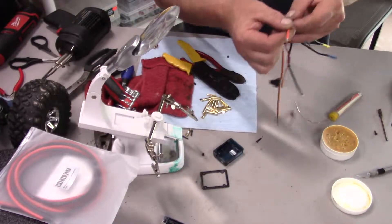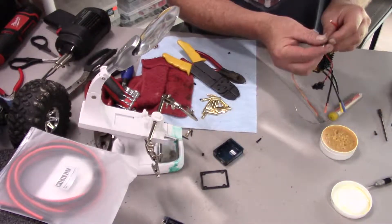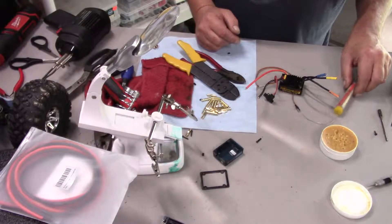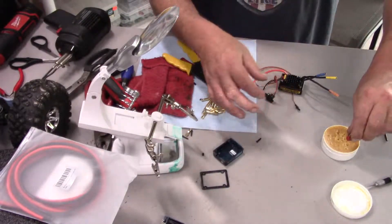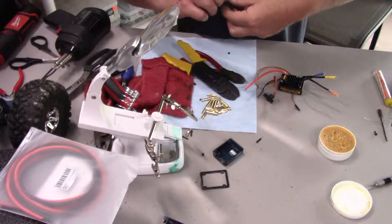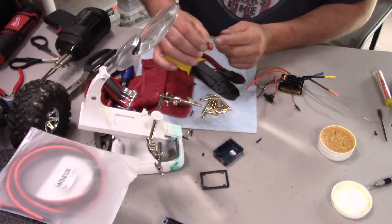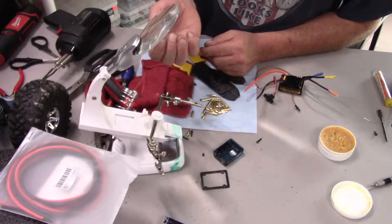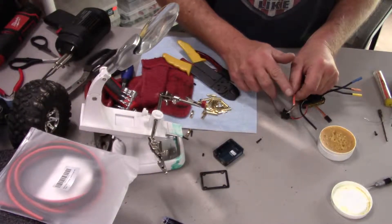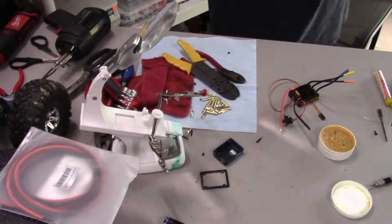Next I'm going to put the Dean's connector end on — a little flux, and here's my Dean's connector. I'll put the Dean's connector in my little holder here. One thing about these is they indicate what is plus and what is minus — your positive wire goes to the red, which is the horizontal plug.